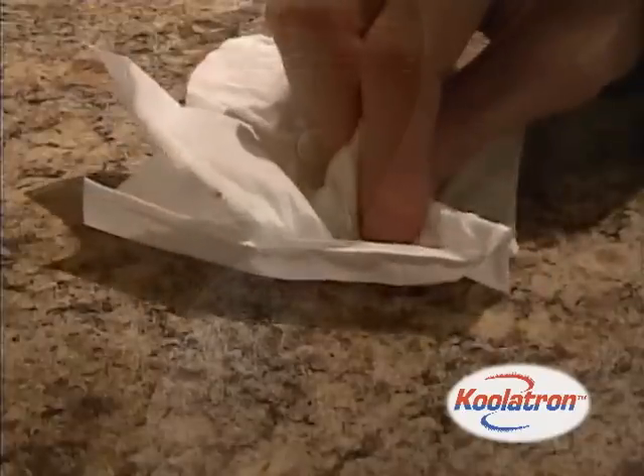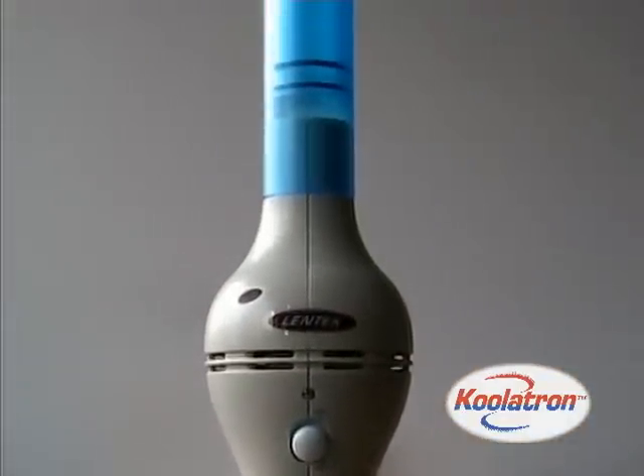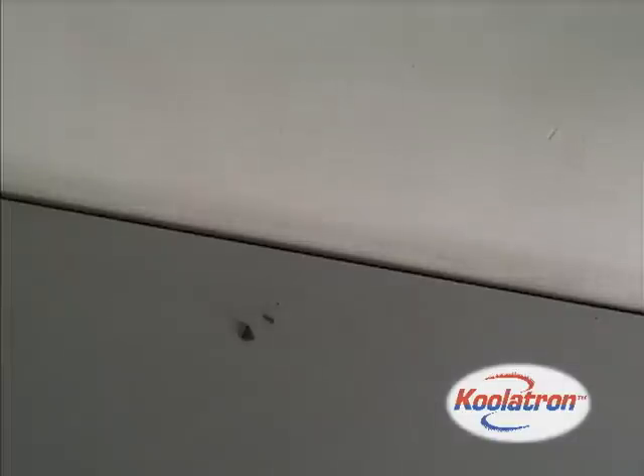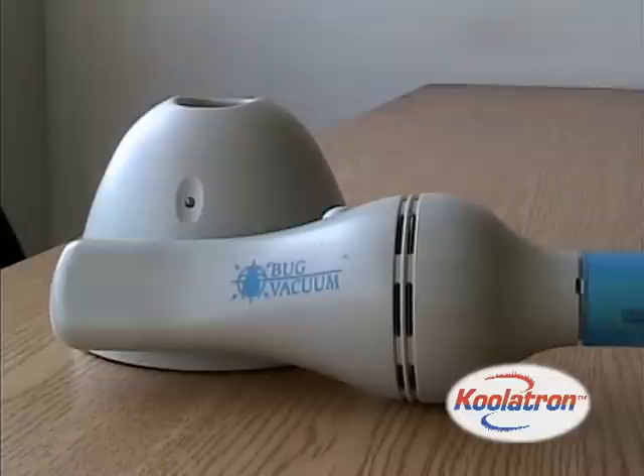Put an end to squishing and swatting bugs. The Coolatron Bug Vacuum is a better way to trap and dispose of unwanted insects and pests. The Bug Vacuum allows you to easily catch and trap unwelcome pests without contact. Here's how it works.